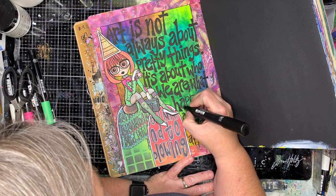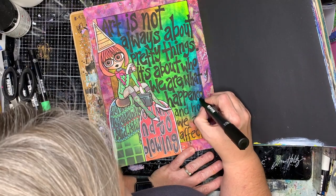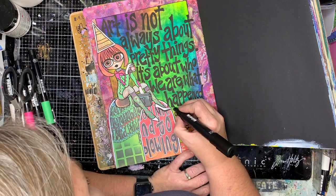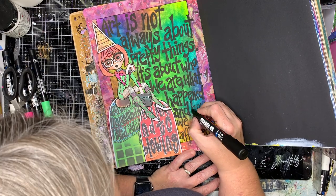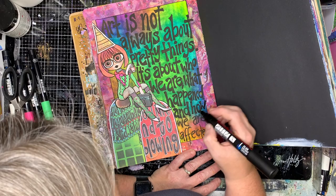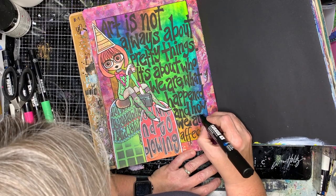If you wanted to write these out with pencil first so you've got a bit of an idea, that's probably a really good idea. I'm just very heavy-handed with pencil so I tend to leave a mark on my page which bugs me, so I just go straight in with my paint pen.